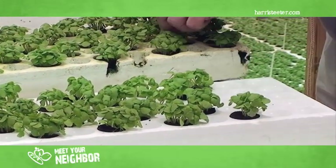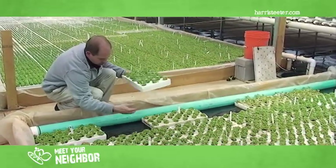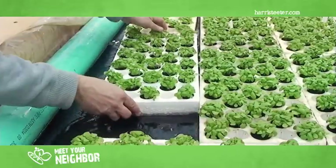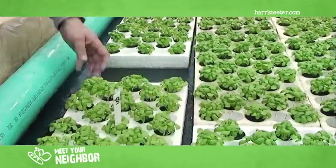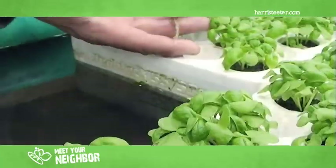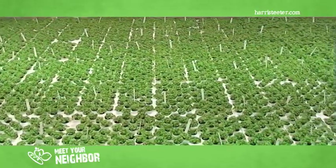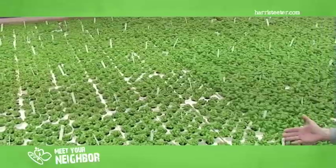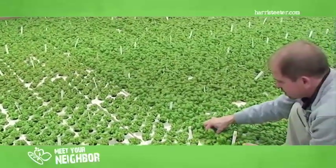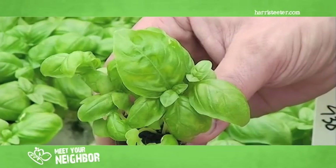Now that the basil has been staggered in every other hole, we're going to put it in propagation bed number two. Propagation beds one and two are also hydroponic — they are ponds. The flats that the basil is in now will float in there. There's a pump which circulates the water, aerates it, and also delivers nutrients. As you can see, these have been staggered about three or four days now, and once the plant gets used to being in this propagation area, it really starts to get the big leaves.